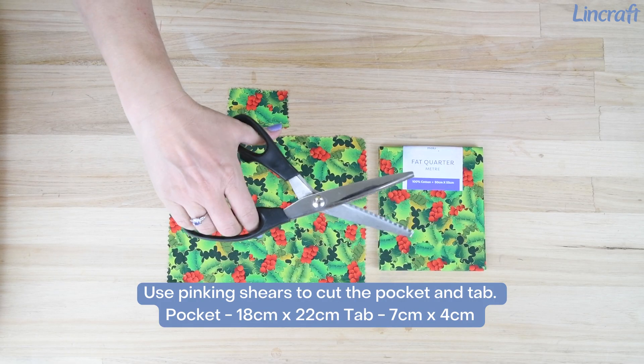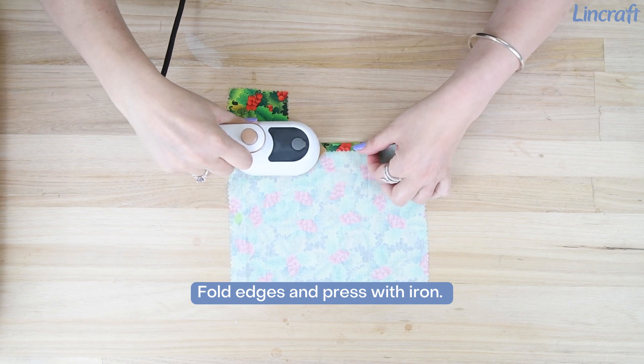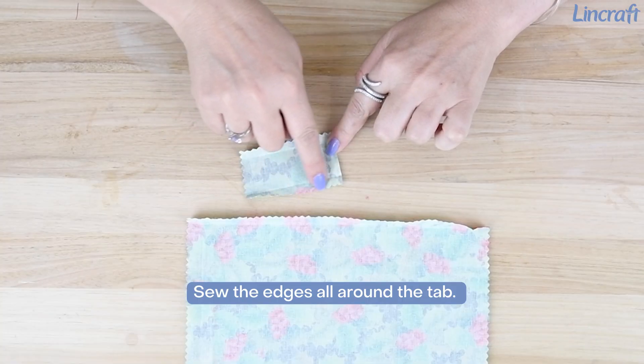Use pinking shears to cut the pocket and tab. Fold the edges and press with an iron. Then sew the edges all around the tab.